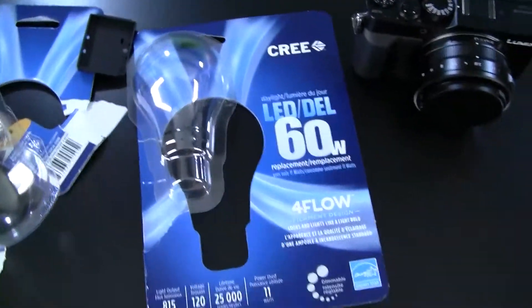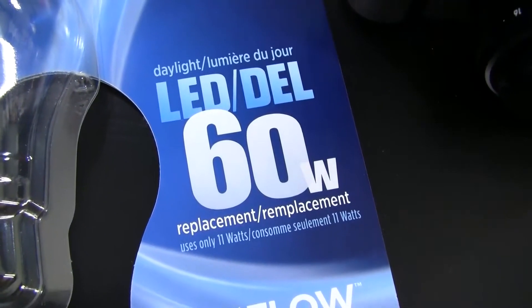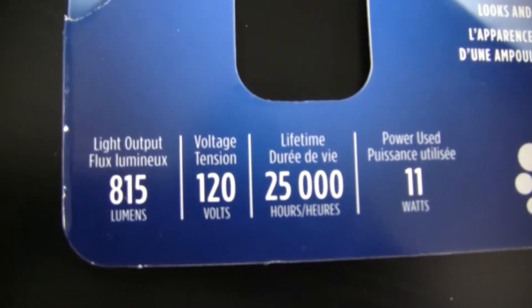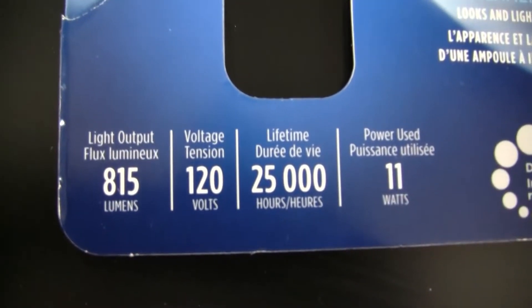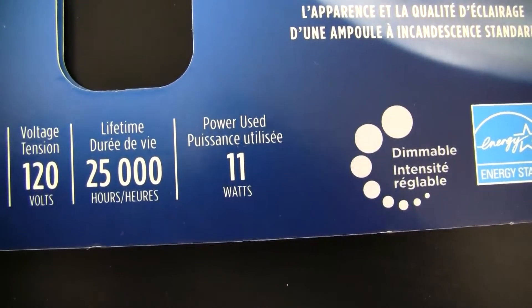So what I've done is buy some — they're actually daylight balanced but they look cool in comparison to what are termed warm lights in the CFLs or the LEDs. I bought some Cree LEDs, I'll show you these here. We'll take the camera over and flip the screen around. This is the Cree LED 60 watt — daylight balance bulbs — and those are 815 lumens. And they're supposed to be 25,000 hours. That's the advantage of these LEDs, they're supposed to last virtually forever. Power usage is only 11 watts.